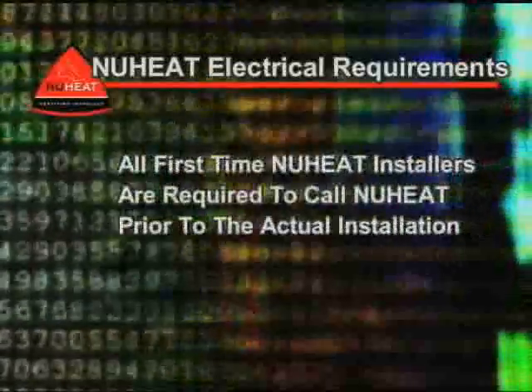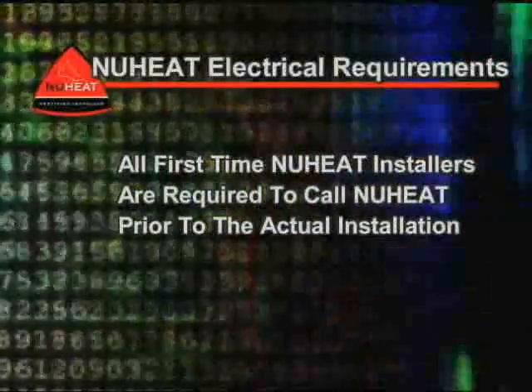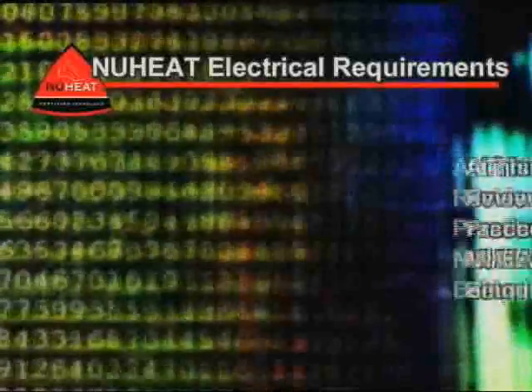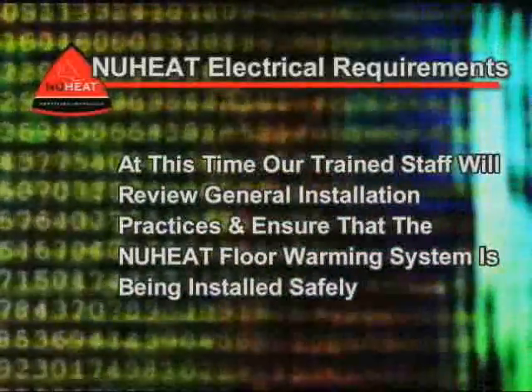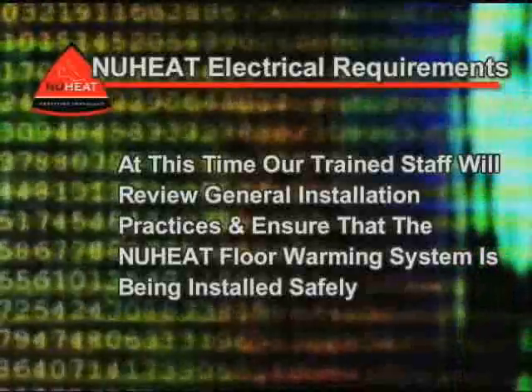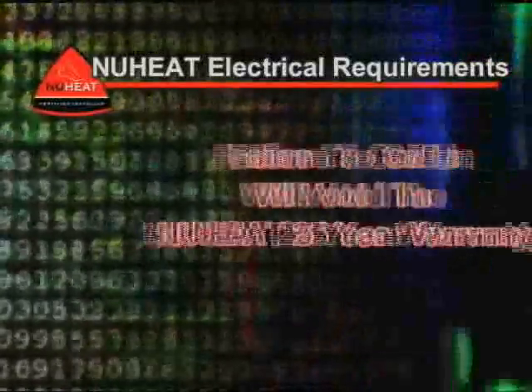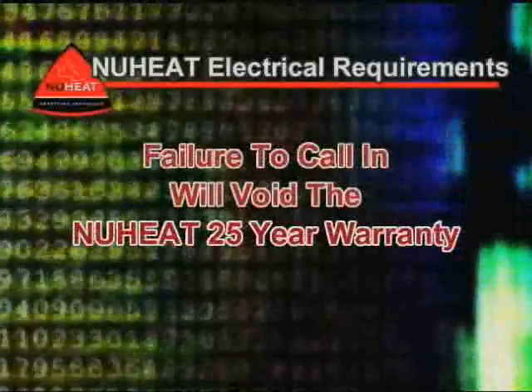4. All first-time new heat installers are required to call new heat prior to the actual installation. At this time, our trained staff will review general installation practices and ensure that the new heat floor warming system is being installed safely. Failure to call in will void the new heat warranty.